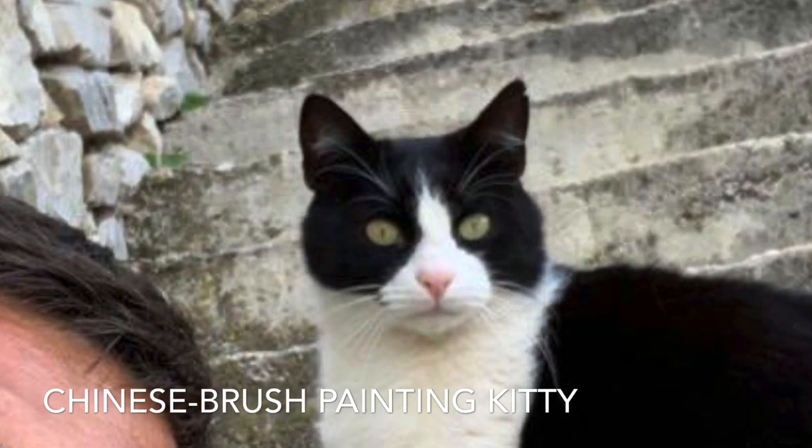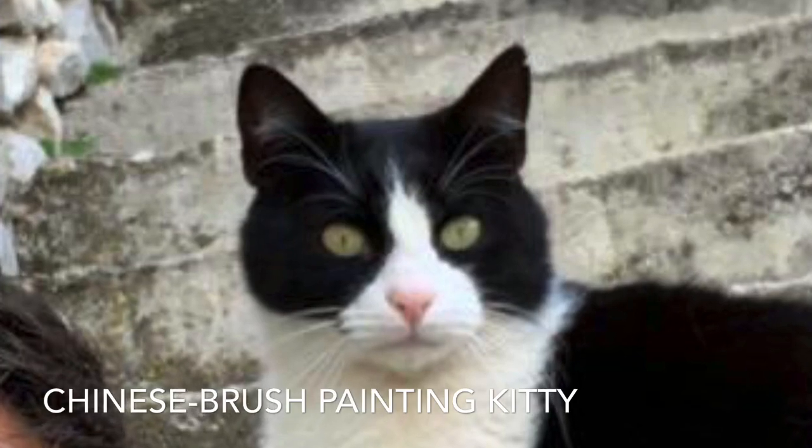My friend Garan from Croatia sent me this adorable photo of his cat and I'm going to do some Chinese brush paintings today.